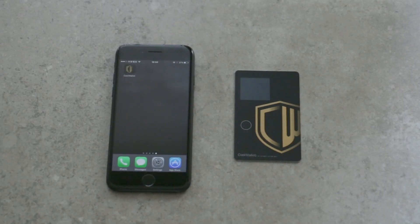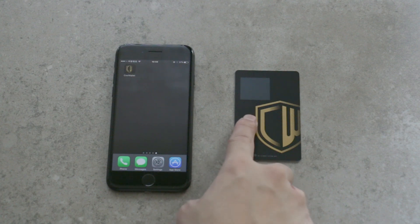Before starting, make sure the Bluetooth is on and your phone is connected to the internet. Turn on the CoolWallet by pressing the power button, then launch the CoolWallet app.